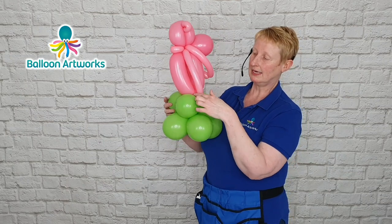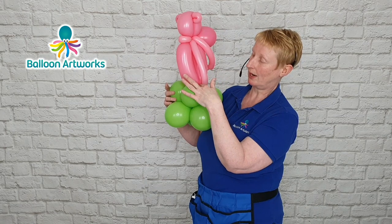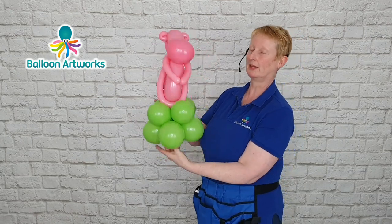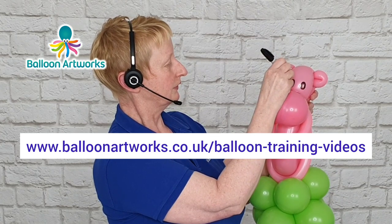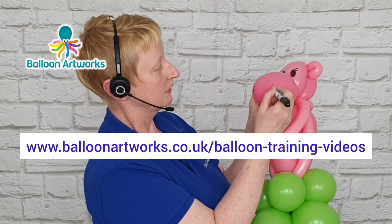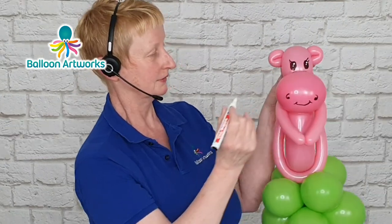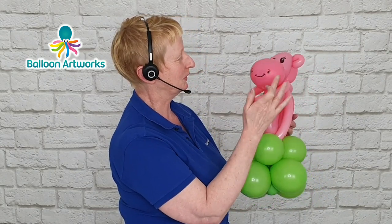Depending on how your hippo is sitting, you may need to move the strap slightly further up the body or slightly further forward. I'm fairly happy with how that is at the moment. Then I'm going to do two little flakes for eyelashes and a big smiley face. I've got a palette of blushes and I'm just going to put a little bit of blusher on.